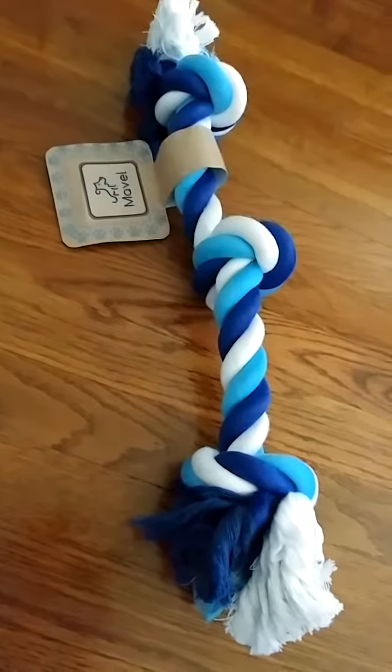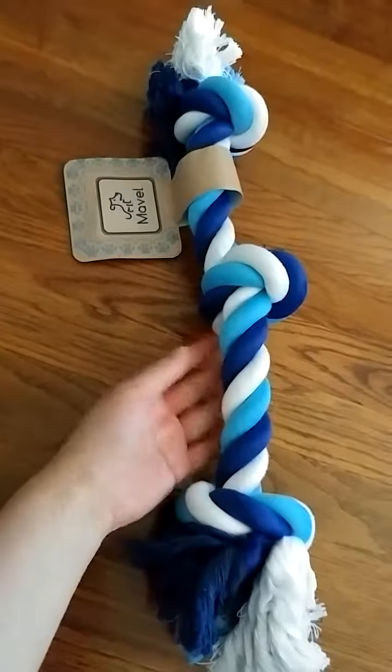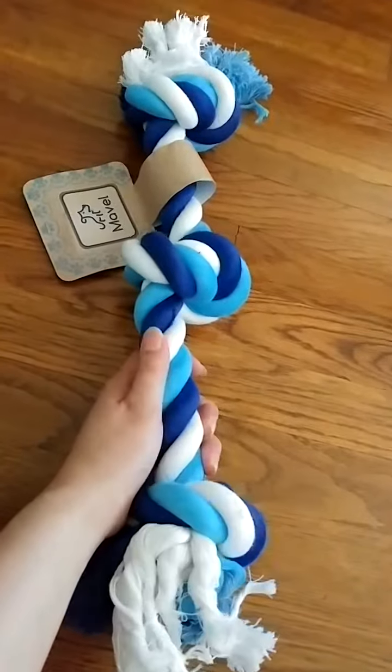Today I'll be reviewing this rope tug toy for dogs. As you can see, it's really large — it's not for small dogs, it's for large dogs. I have a Maltese, so he's much too small to be using this.